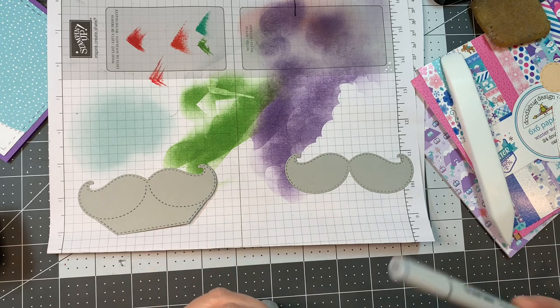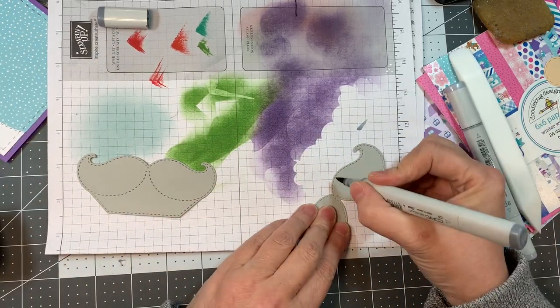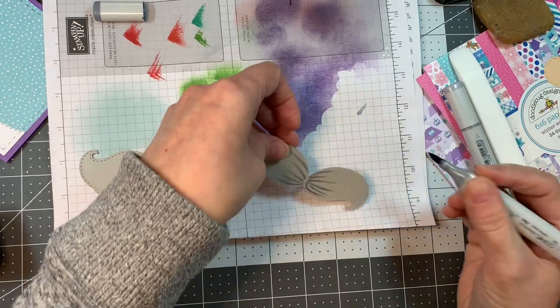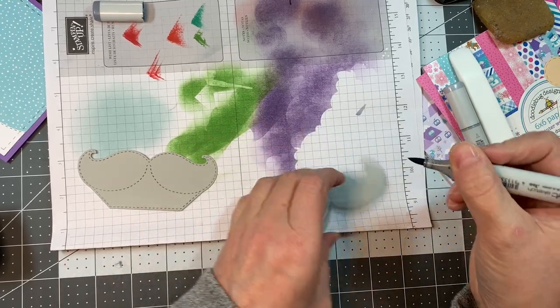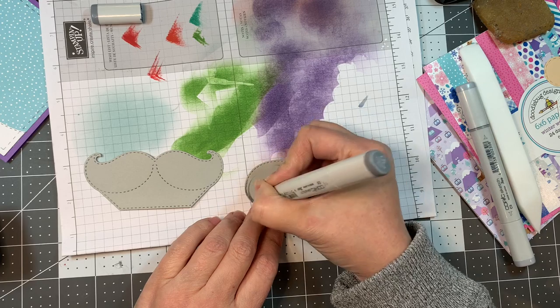I cut out the mustaches with American Crafts gray cardstock and I'm using Copics in C1, C3, and C5 to make it look like hair. I'm just adding some flicking in from each side — nothing too crazy, just to add a little bit of interest and make it a little bit special.